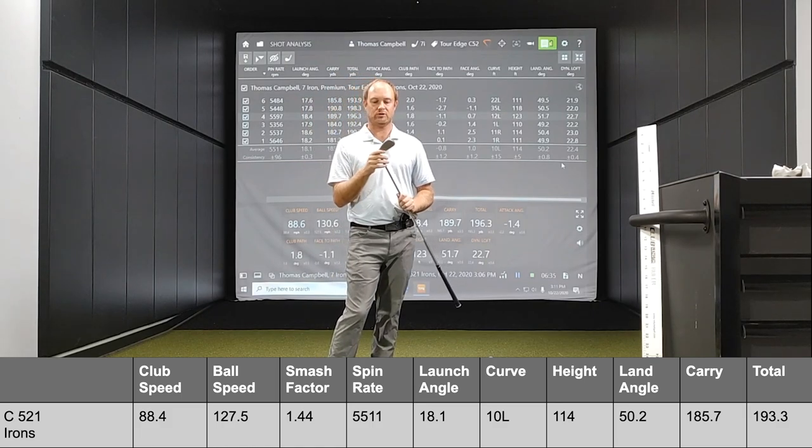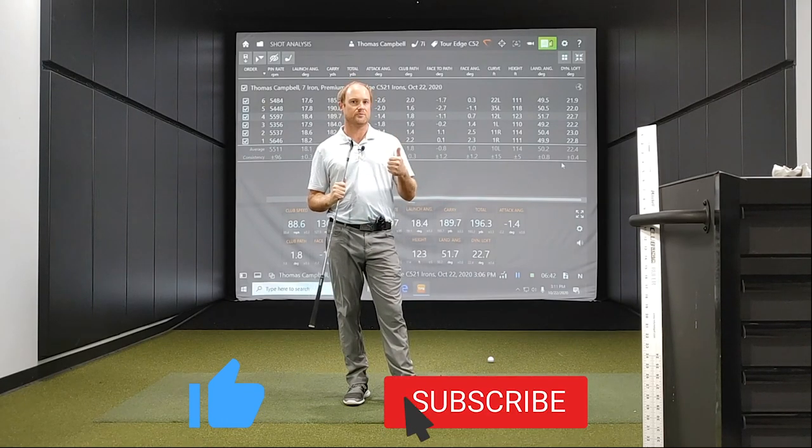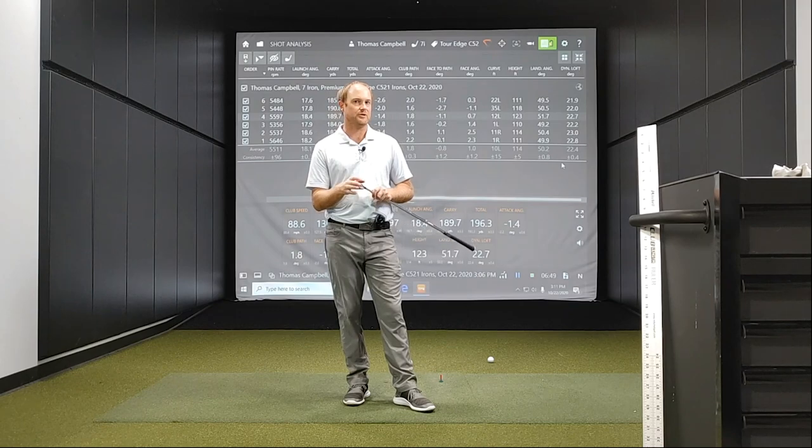Give a thumbs up to the C521 irons! Speaking of thumbs up, if you could give us a thumbs up for today's video and also subscribe to our channel — we have plenty of great content coming your way in the future. Thanks for watching, bye.